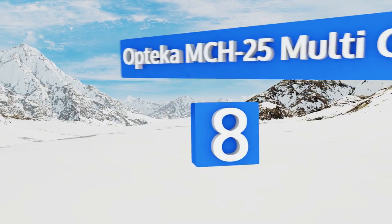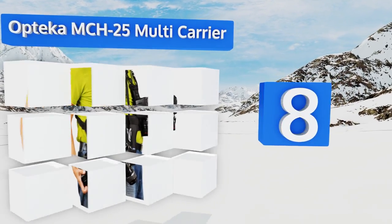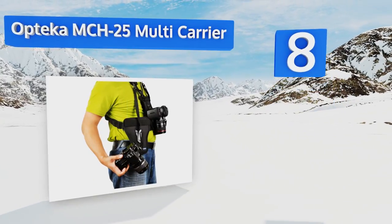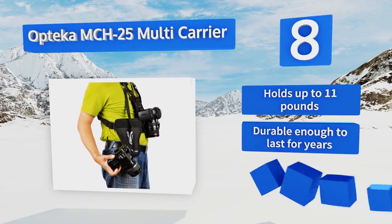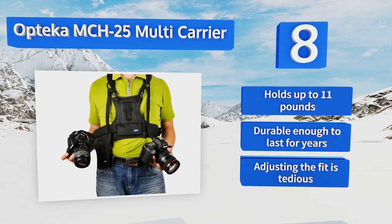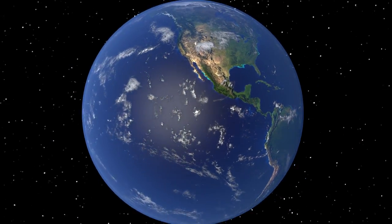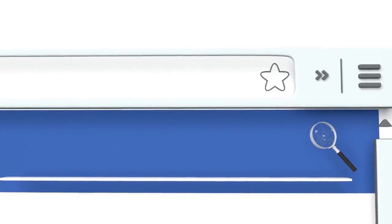Coming in at number eight on our list, the Optica MCH-25 multi-carrier is a combined vest and holstering system built for minimizing shoulder pain and offering easy access to your equipment. It can be configured to work with one or two cameras and has backup safety straps. It holds up to 11 pounds and is durable enough to last for years, however adjusting the fit is tedious.